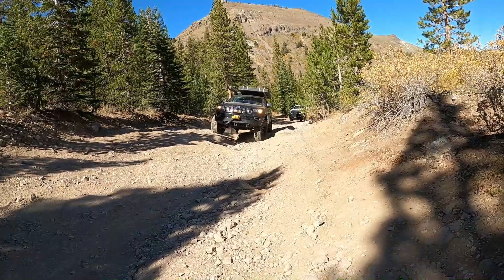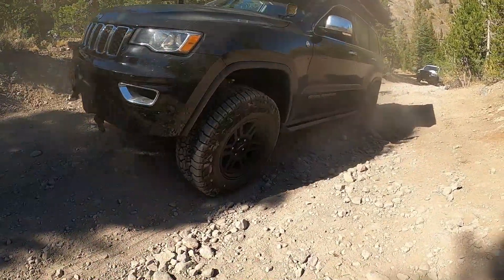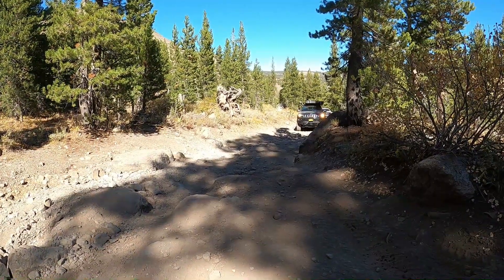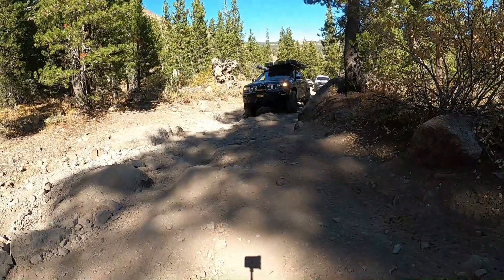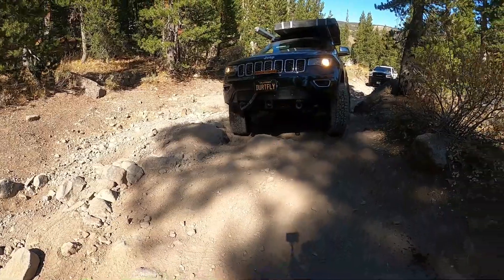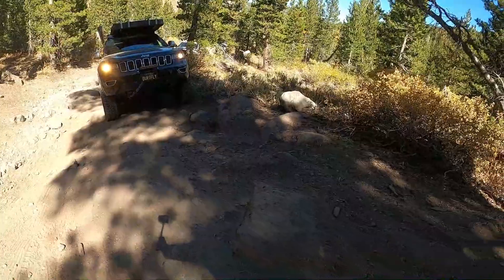Welcome back to the channel. In this video we are introducing our newest vehicle in our Dirty Fly Adventures. Later in the video I'll go over all the specs, but we're just doing an intro to let everyone know what we have now. We still have the Xterra — this new vehicle will be used on different adventures. As you can tell, this is a setup we normally have on the Xterra, but we're using it here to test it out. You can see the wedge-style tent is not very good on a Grand Cherokee WK2 — it overhangs way too much.